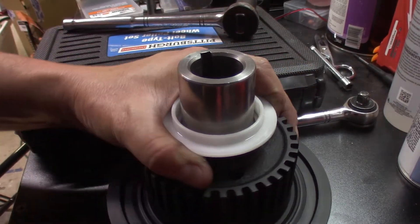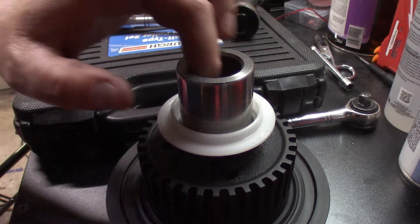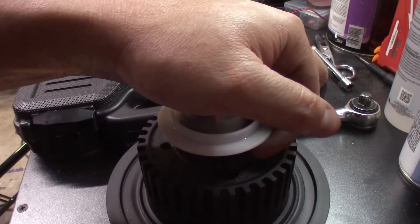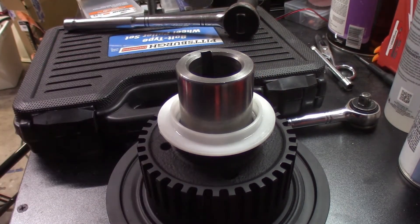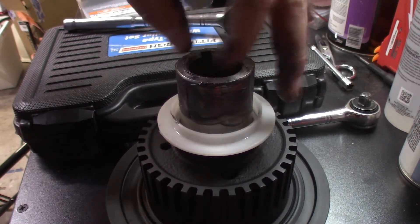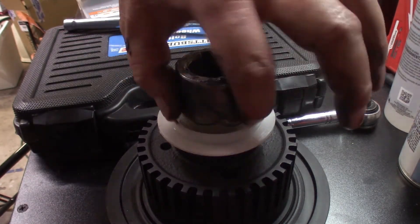Before installing the new balancer, keep in mind that it only goes on one way — it's keyed. I'm going to grease the outer and inner just to help it glide onto the crankshaft. Also on the car, you want to inspect your front crank seal — make sure it's still in good shape, not cracking — because this would be a perfect time to change that out as well. I'm just going to put a little bit of grease around here to help keep dirt away and help slide the part on easier.